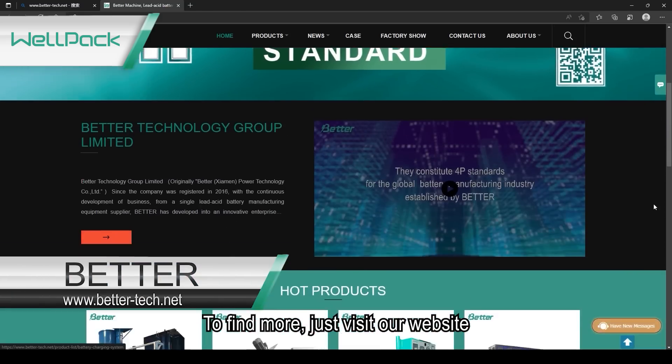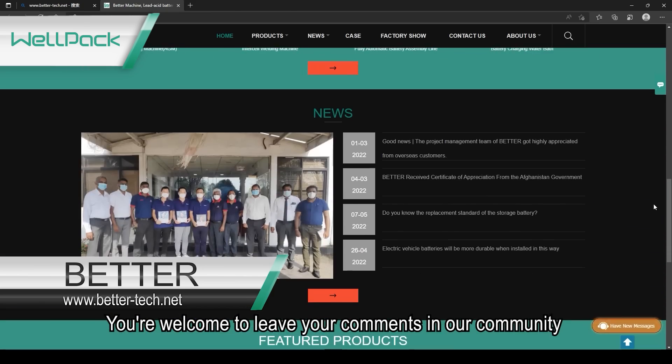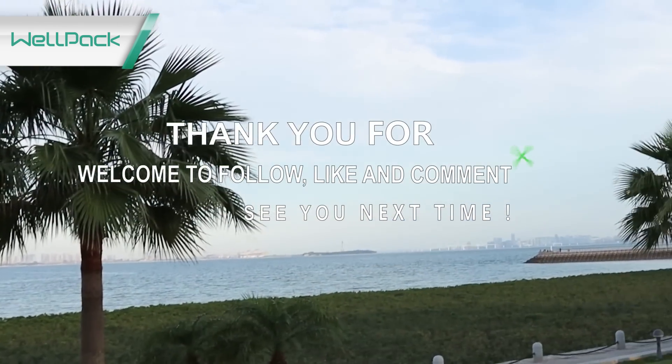To find out more, just visit our website. You are welcome to leave your comments in our community. Thanks for watching — see you next time.